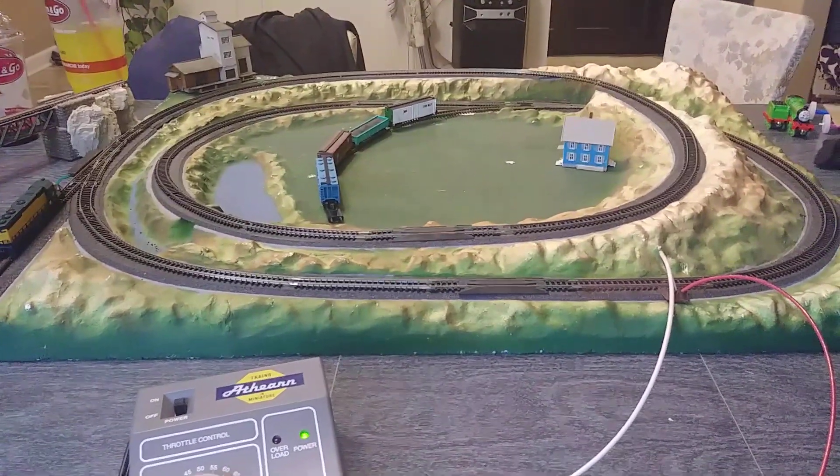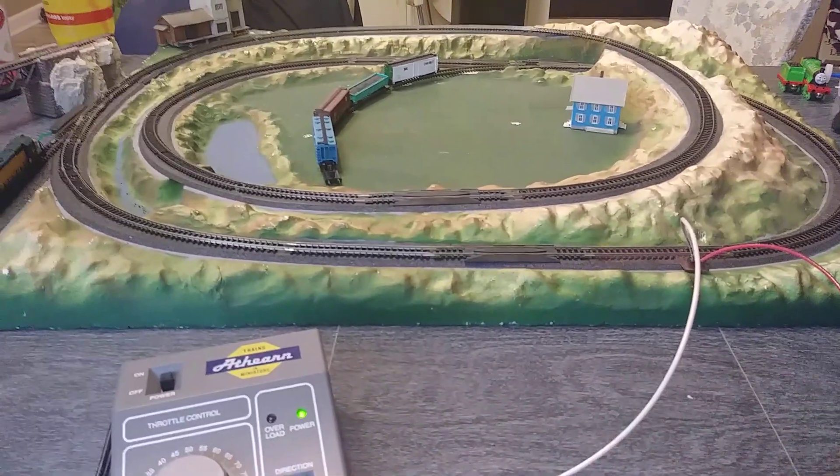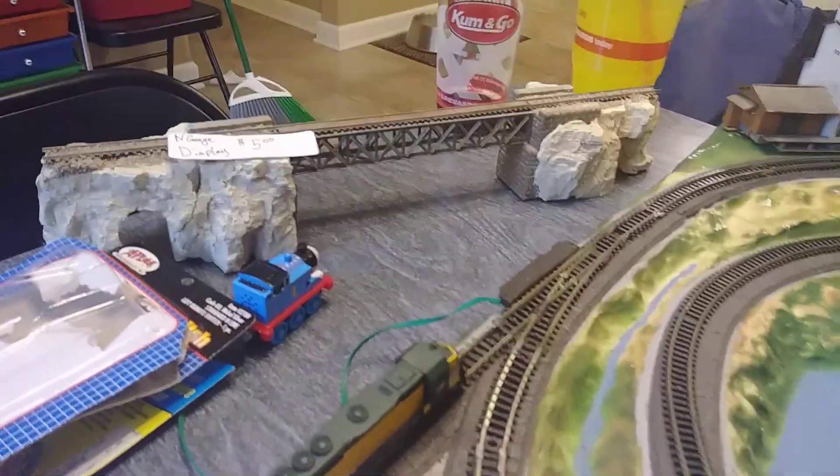My son saw it — well, actually I was buying a bag of miscellaneous N-Scale Kato track for $5, a whole gallon Ziploc bag full, and I bought this bridge which I'm going to put on my layout, and they only charged me $5 for that too.